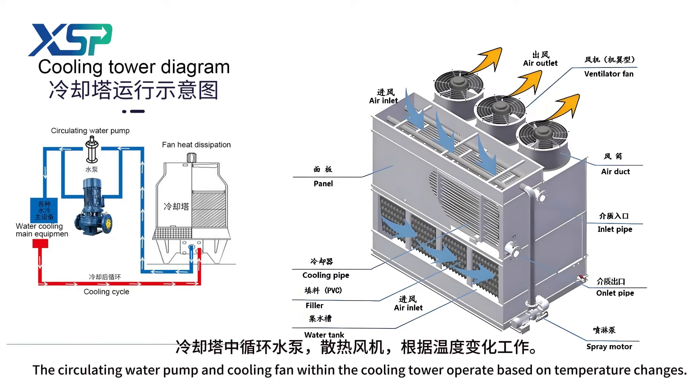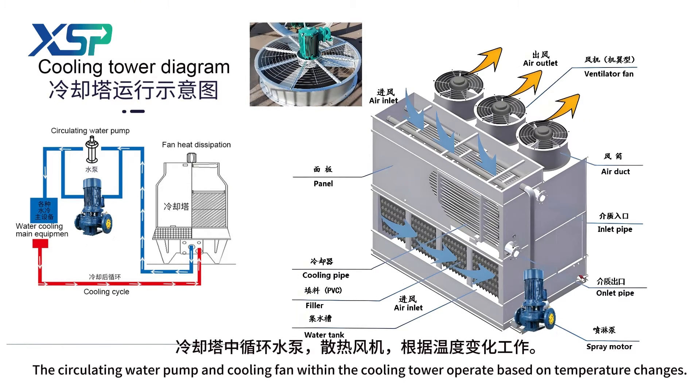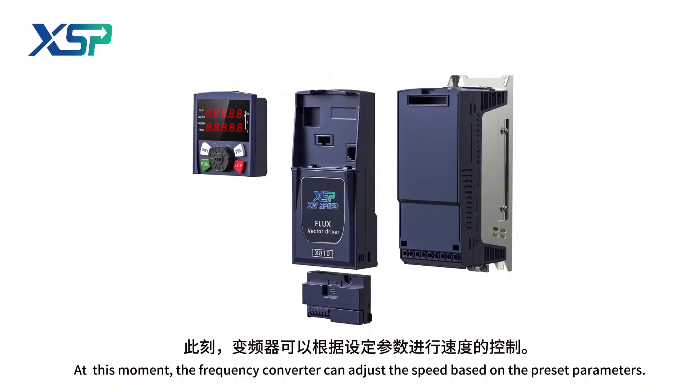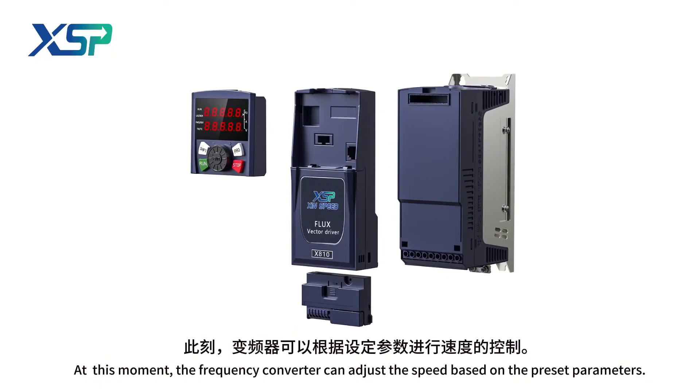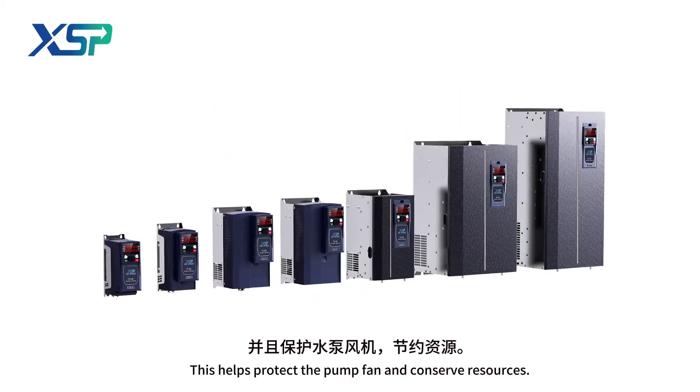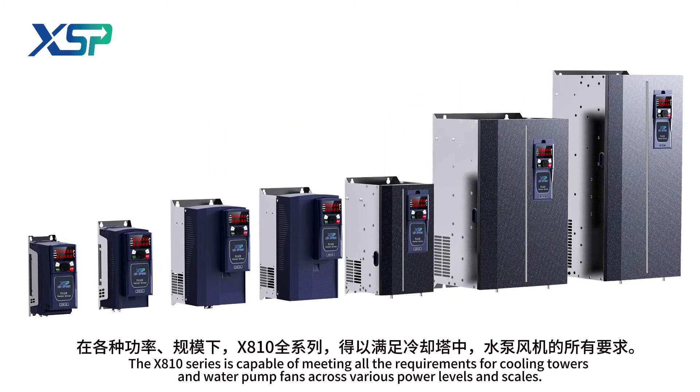The circulating water pump and cooling fan within the cooling tower operate based on temperature changes. The frequency converter can adjust the speed based on preset parameters, helping protect the pump and fan and conserve resources. The X810 series is capable of meeting all the requirements for cooling towers and water pump fans across various power levels and scales.